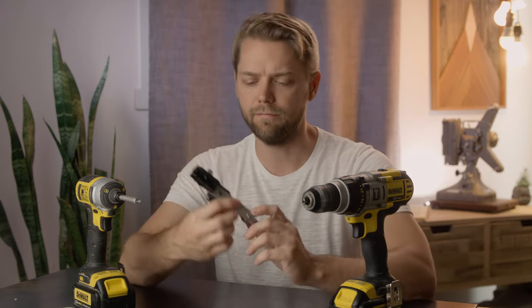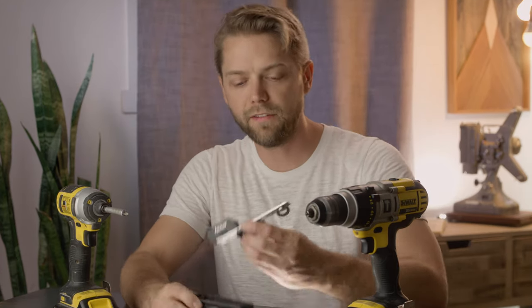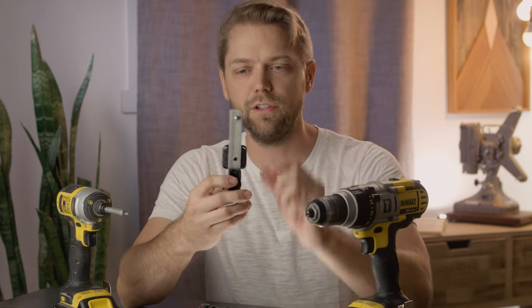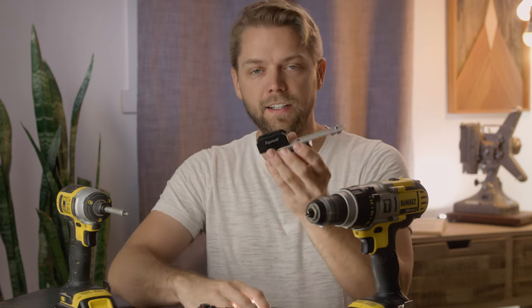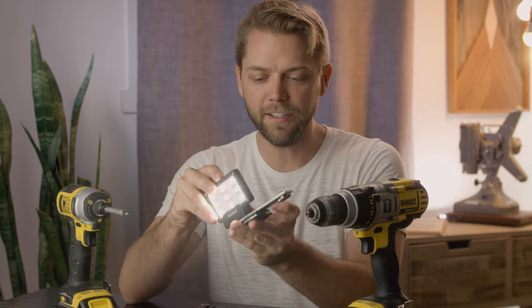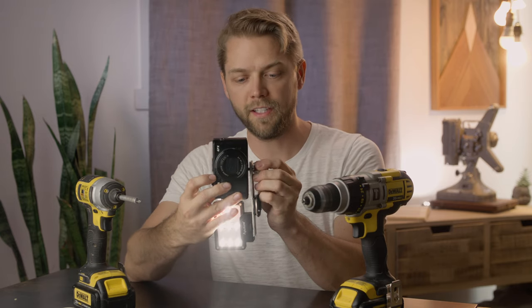Sometimes you're adding a flash tripod and then something else, and you just need a little bracket. So what I've done here is I've just taken a thin piece of aluminum, drilled a couple of holes, tapped them out to 1/4-20. I've got my tripod plate here, my aperture light mount here, and then a little tripod screw — again, quarter 20.